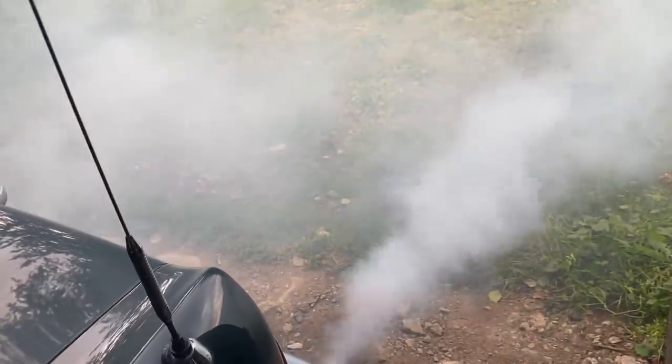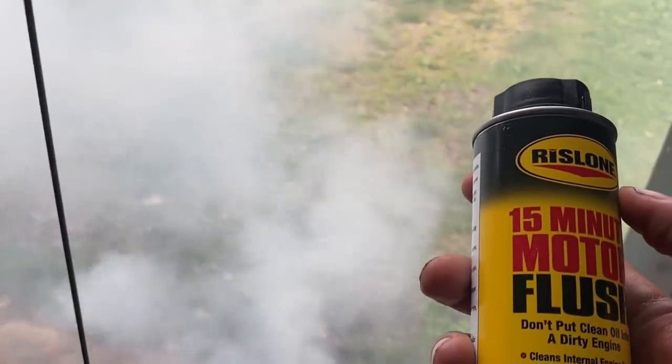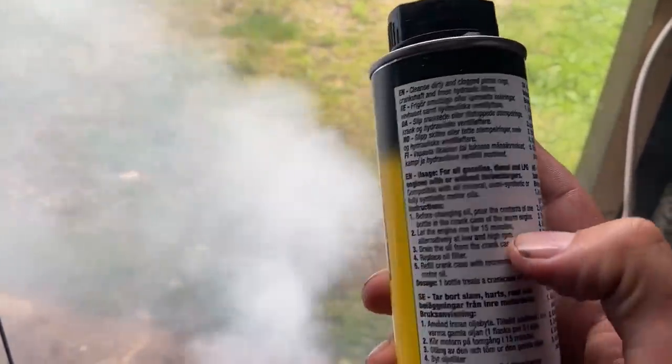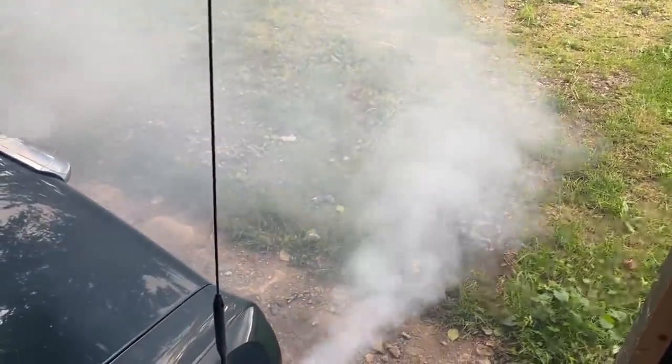I'm going to let it warm up. I'm going to use this Rislone engine flush, which I've used before and had great success with. Also with this engine, I used this and afterwards the oil pressure got a lot higher than it was before. It also says that it can help with stuck rings. I've used it on a couple of cars and I'm very happy with this product. But first I am going to let this thing warm up to see if the smoke will clear.